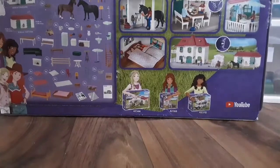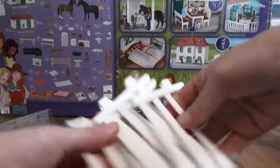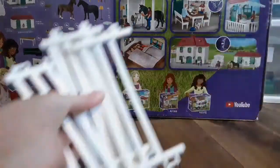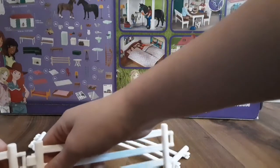We've got the fencing right here — it comes with four pieces of fencing. I'm gonna snap this together.